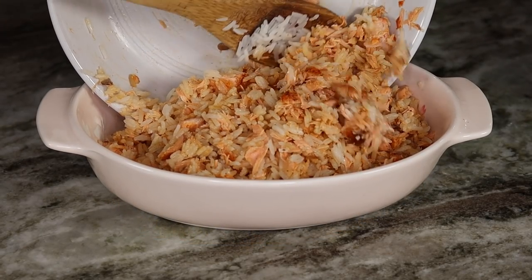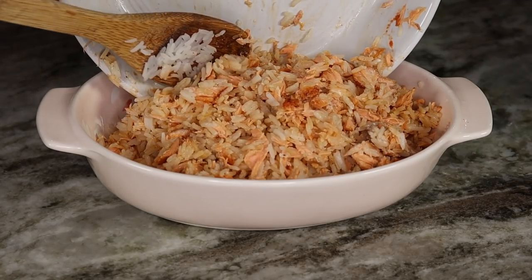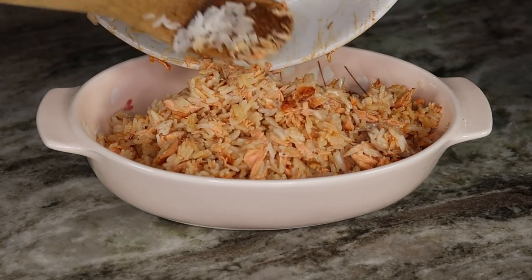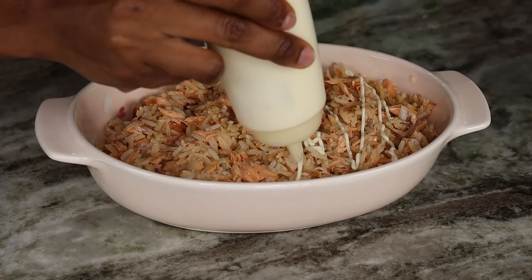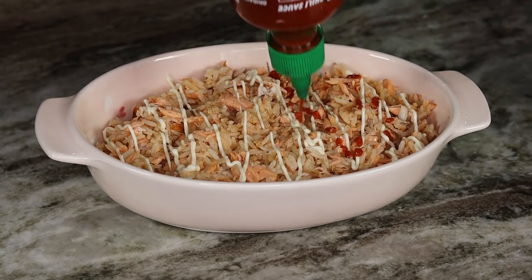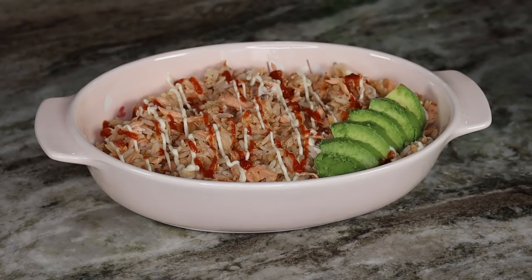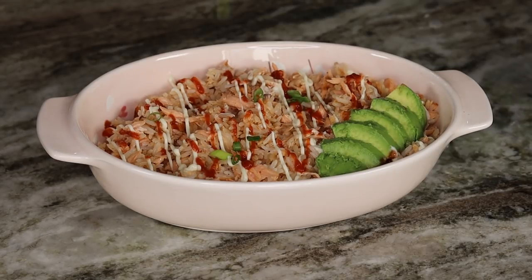Now it's time for plating — one of my favorite parts! I like my plate to look nice, beautiful, and presentable. We're going to add some more mayo on top, as well as Sriracha sauce. I also have some avocado we're going to add on top, plus some nicely chopped fresh scallions or green onions, and sesame seeds to make everything look nice.